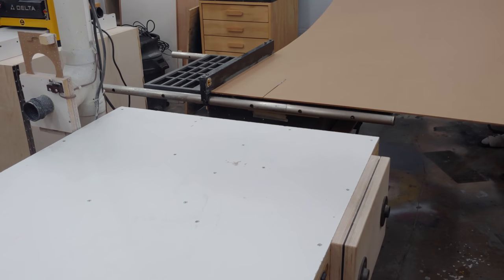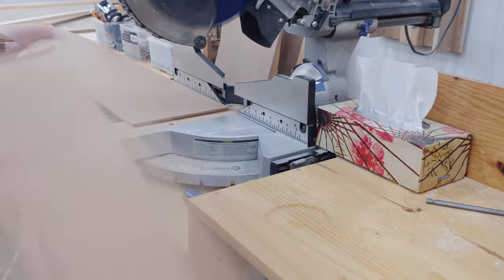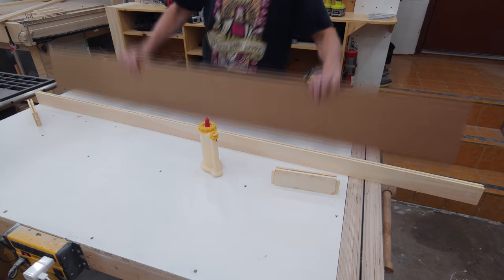I can then rip some quarter inch hardboard — which is less than 0.25 inches by the way — to width and then over to length at the miter saw. Since the panel is hardboard and not real wood I apply glue along all the grooves since the wood won't move. This adds a ton of strength to the door and works great.